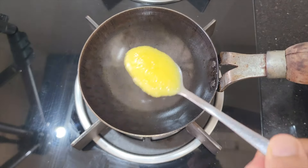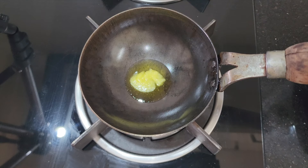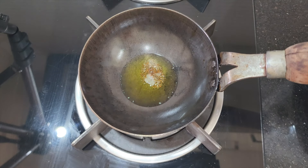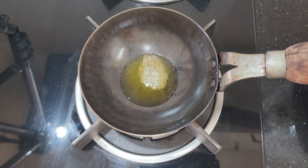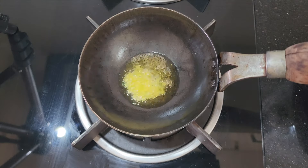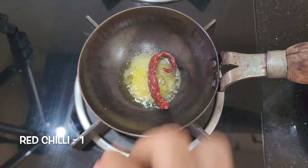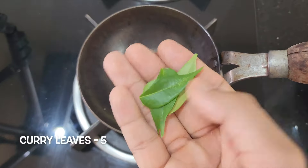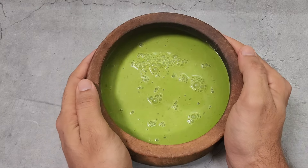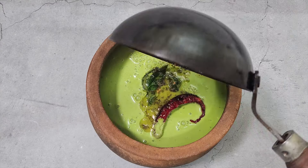To prepare the tarka, heat 1 tsp ghee over low flame. Then add ½ tsp mustard seeds, ½ tsp urad dal, a pinch of hing, one dry chili, and a few curry leaves. Add the tarka on top and Brahmi Tambudi is ready.